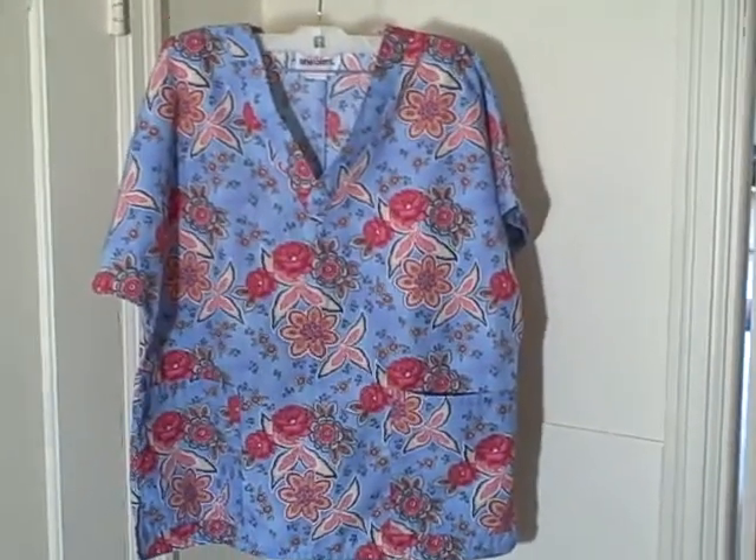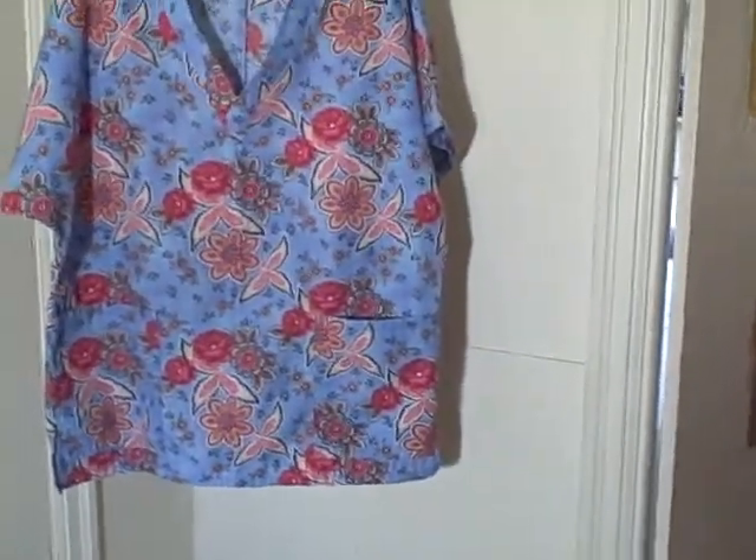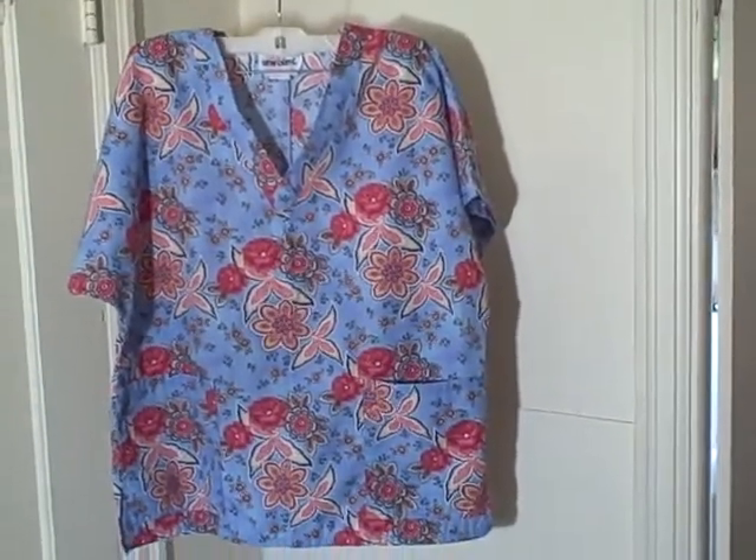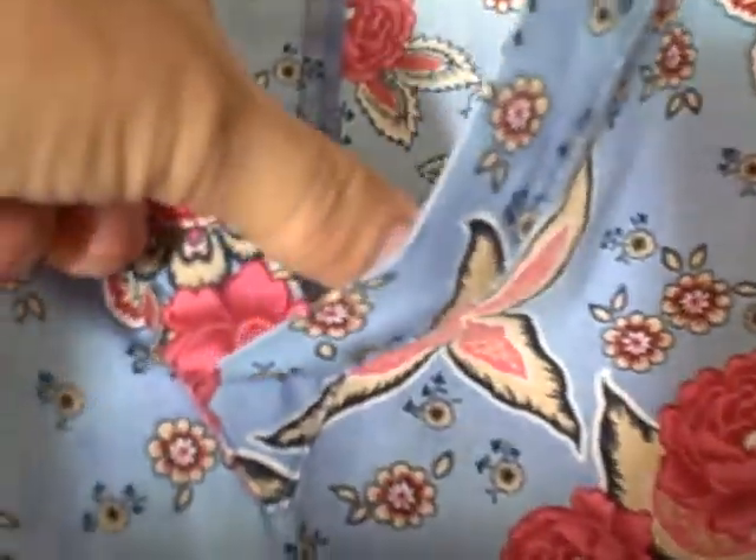Here we have a Jasko Uniforms size small short sleeve v-neck two pocket pullover. It's got the two pockets down here, a v-neck, and short sleeves. Here's what the backside looks like.